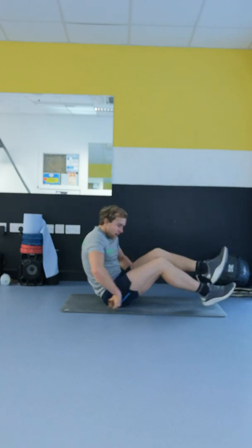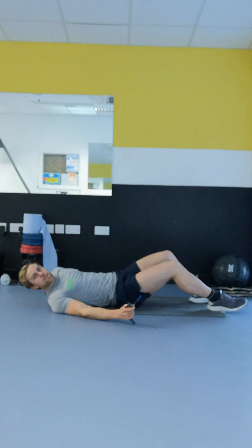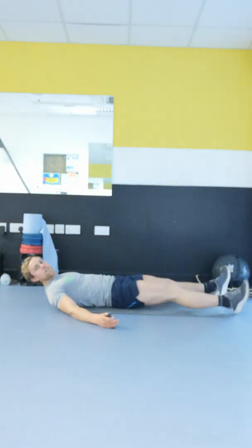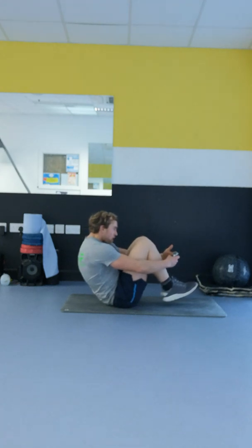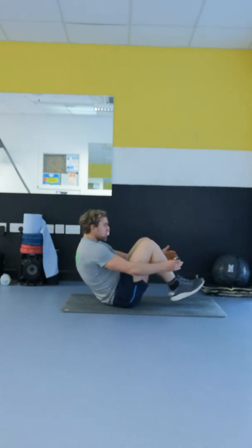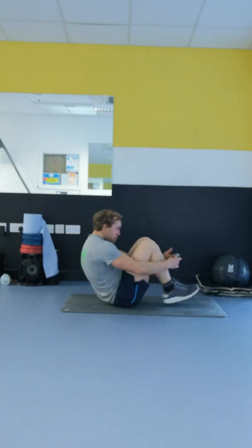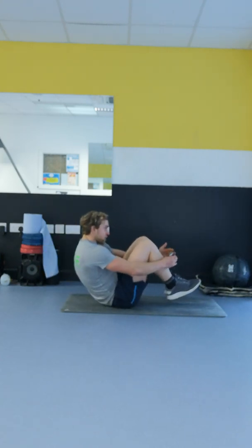Alright, brilliant. Next one — iron butterflies. You're lying down flat on your back, feet are together, hands up on the side, bring them in, bear hugging the knees. This one's tough. Slow and controlled.